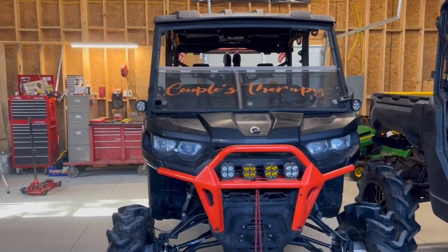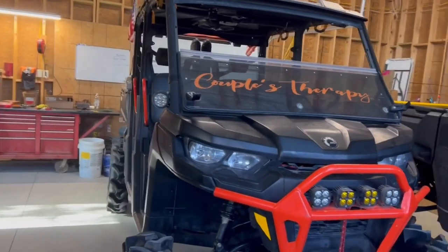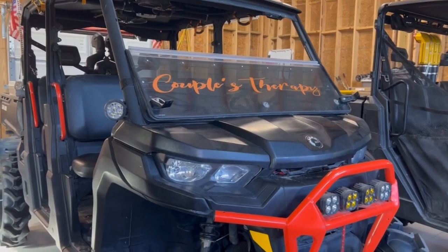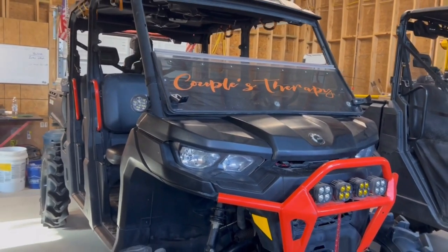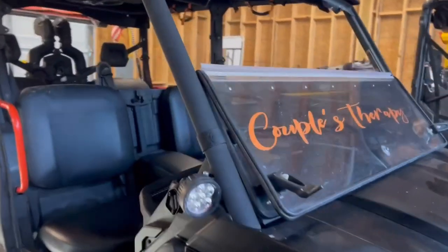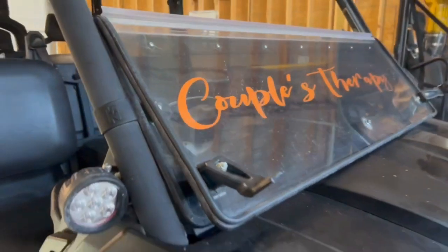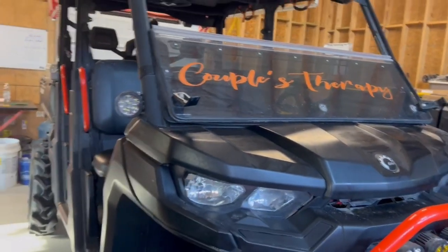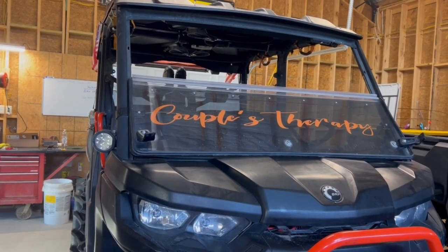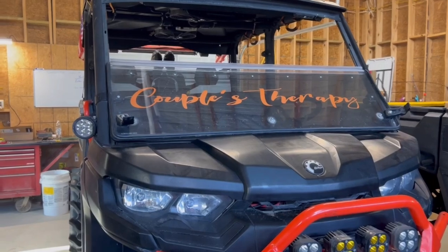We've added a full flip-down windshield. Right now it's currently flipped down. This is a Super ATV flip-down windshield. We will be replacing it with a flip-up full windshield in the future, but we wanted to try this one out. It doesn't work too bad. We have had a few problems — the top piece that holds the two pieces together, the glue has come apart and it needs to be re-glued or have a couple of screws put through to keep that hinge. It's just a plastic hinge. I tinted the lower half just to make the Couples Therapy pop a little bit better.